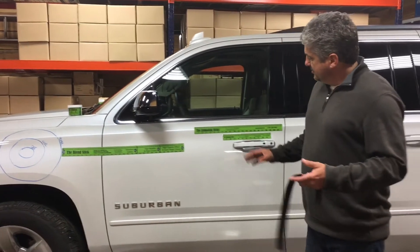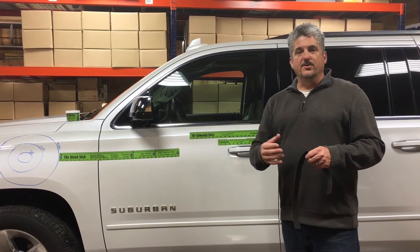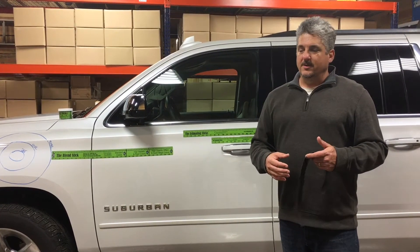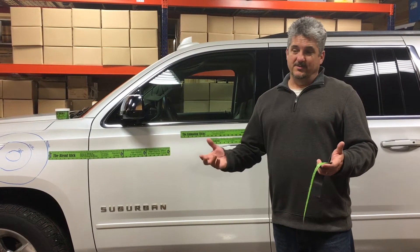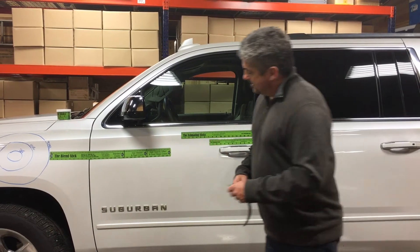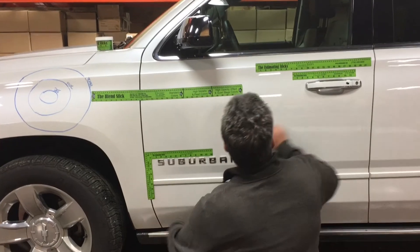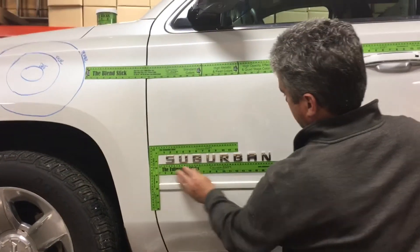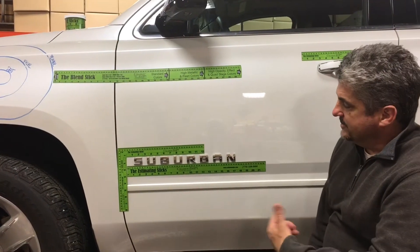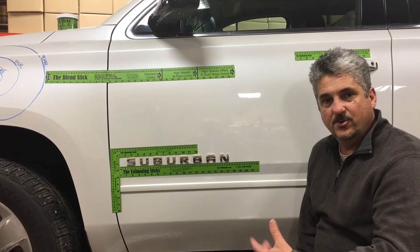We also use these rulers together to photo-locate emblems. How many times does your body man come to you and say, where did this emblem go? On high-end emblems, they don't really come with guides a lot of times, so you have to know where they go back to make sure they get back in the right place. You find known points on the car, lay your tools, take a quick photo, and you've accurately captured exactly where the emblem goes back — no questions.